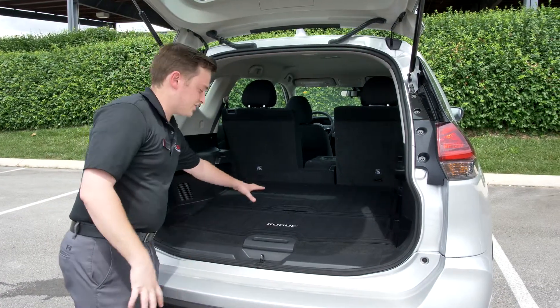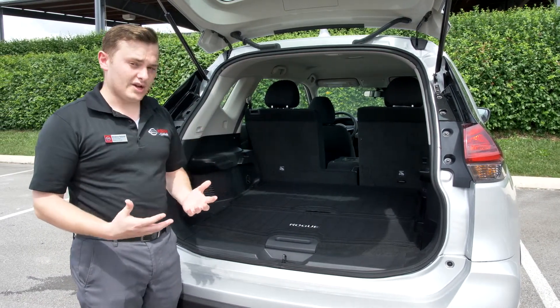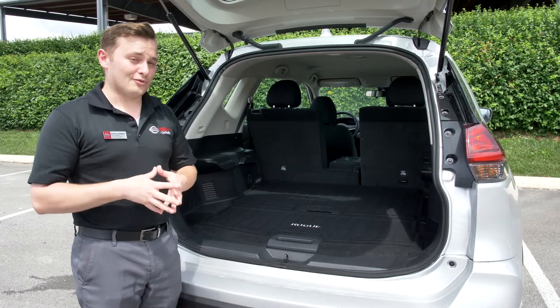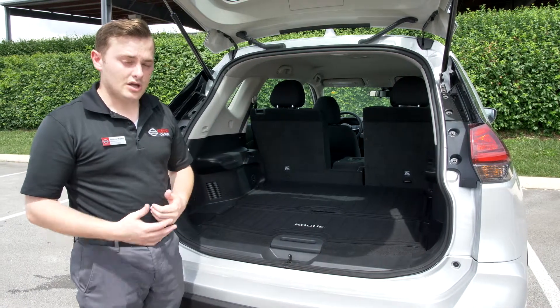So what this system does — it has two dividers in the trunk, and this can actually be customized 18 different ways. I'm going to show you a handful of them. I don't think we'll have enough film time to go over all 18 combinations, but I'm just going to show you the most useful ones that I've found my customers like.